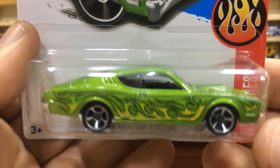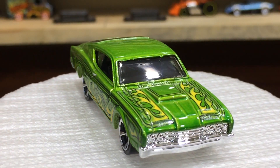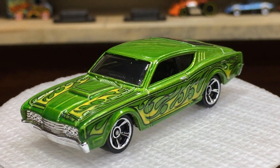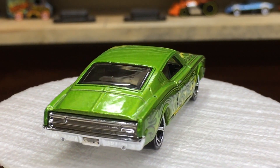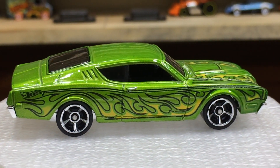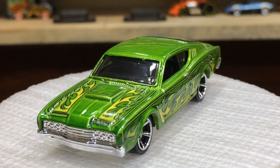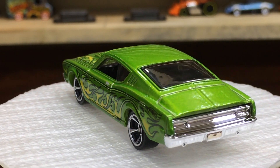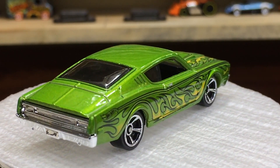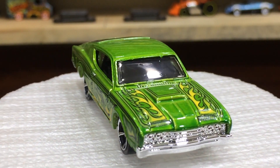The 69 Mercury Cyclone is ready for review and unboxing on showtime. Our beauty, the Mercury Cyclone, is here in green color with cool wheels — such a beauty and lovely finishings. You can check out the green color and the flame job, which is looking so awesome.